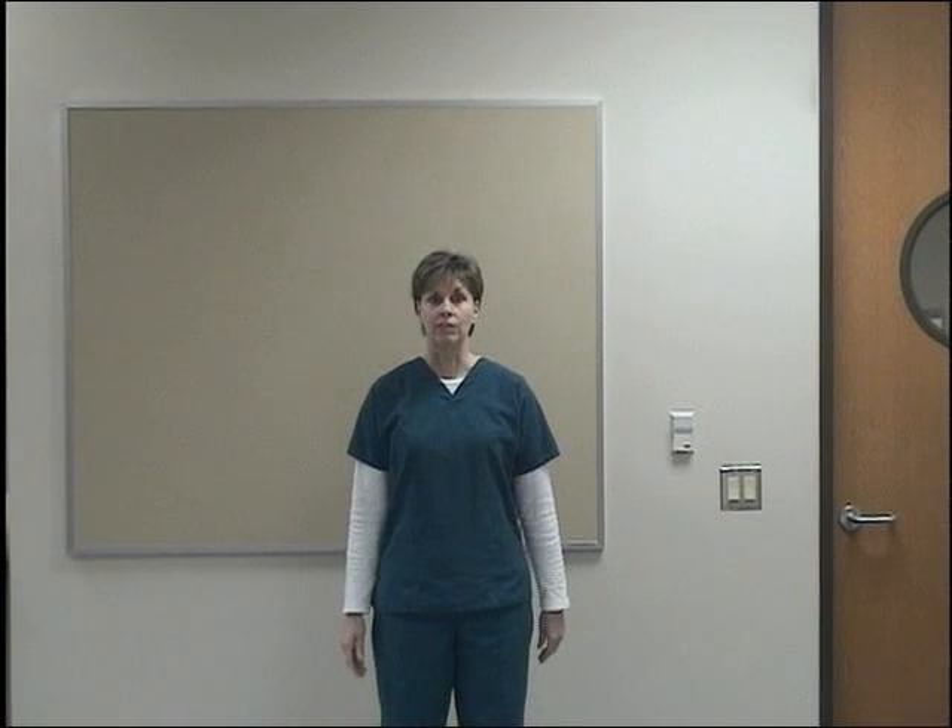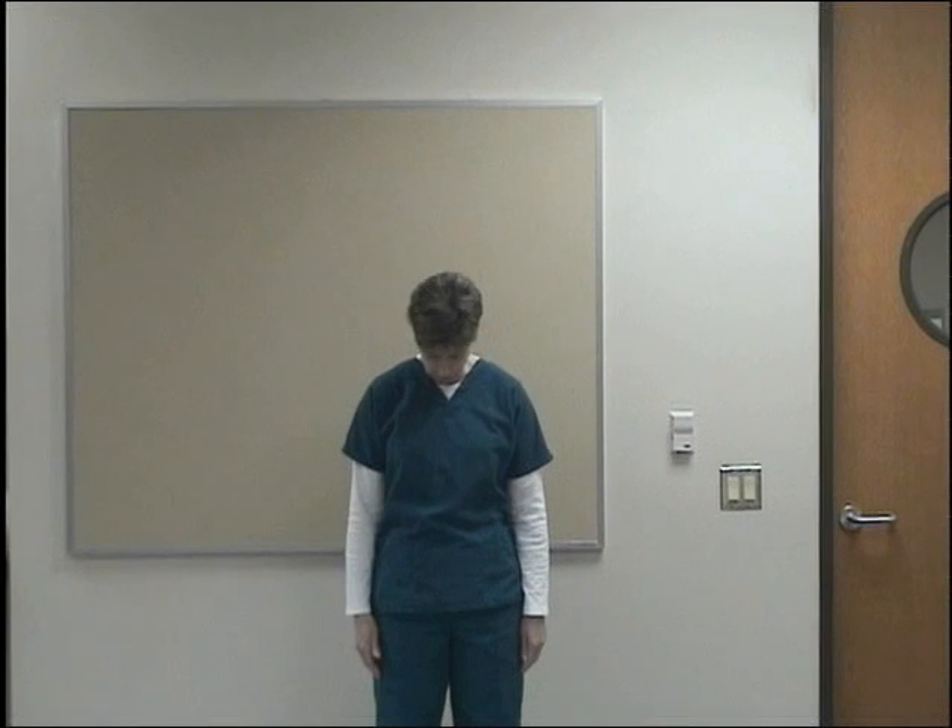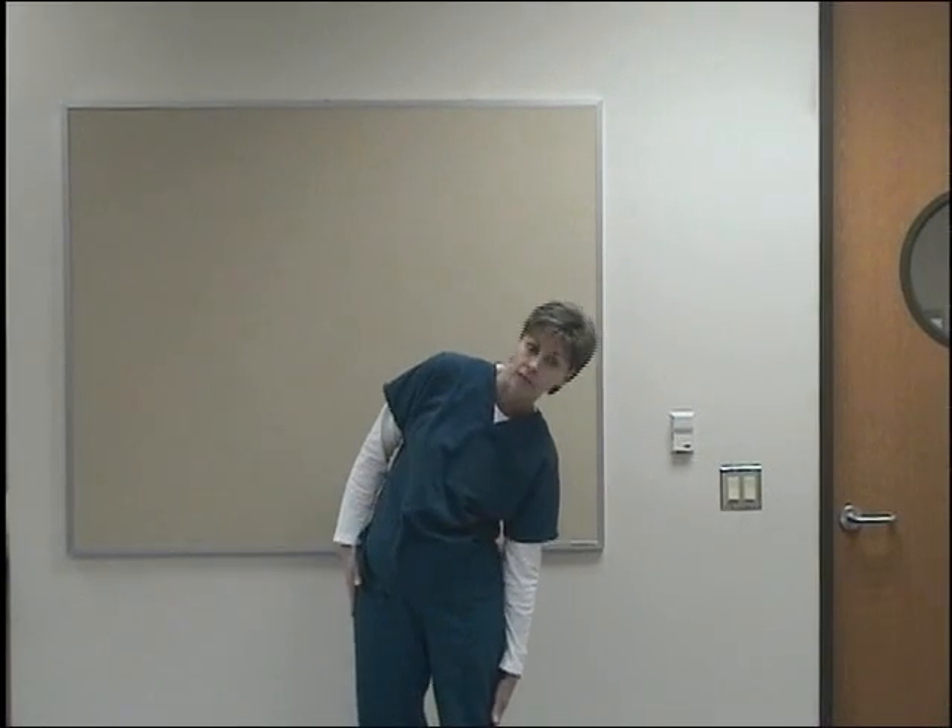This is the functional active range of motion test. First we start with neck flexion — look down to the floor. Look up to the ceiling, which is neck hyperextension. Look straight ahead. Go down to the side, lateral flexion. Go down to the other side, lateral flexion.